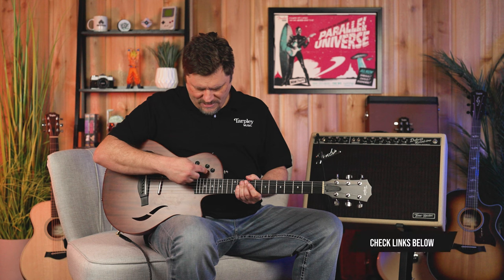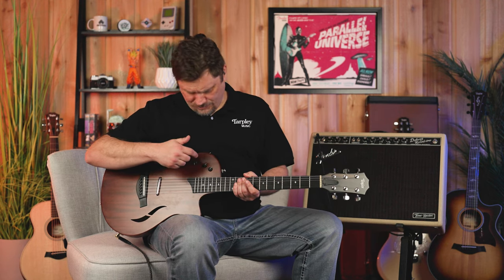You have a bass and treble tone knob that will actually boost and cut — it's not just a roll-off. And then here is your overall volume. It's a very versatile guitar, and we want to show you that. We'll do demos of all five positions in a couple of different ways so you'll see the versatility of this thing.